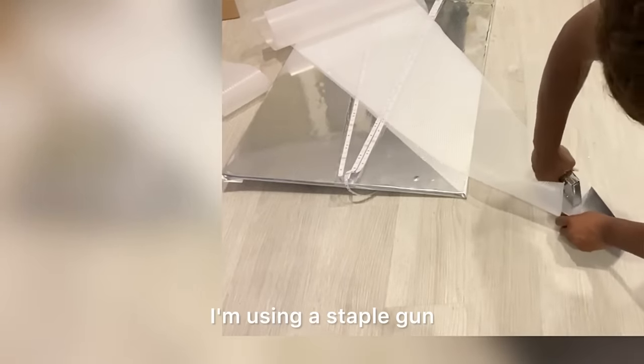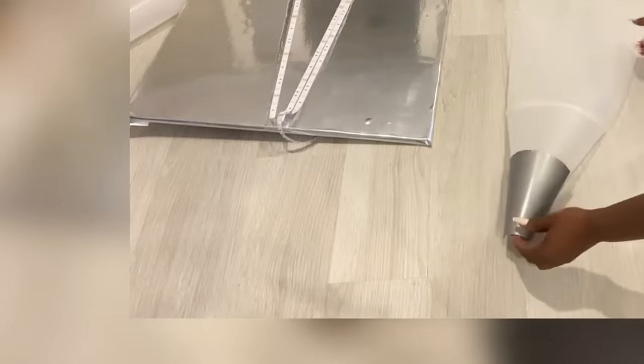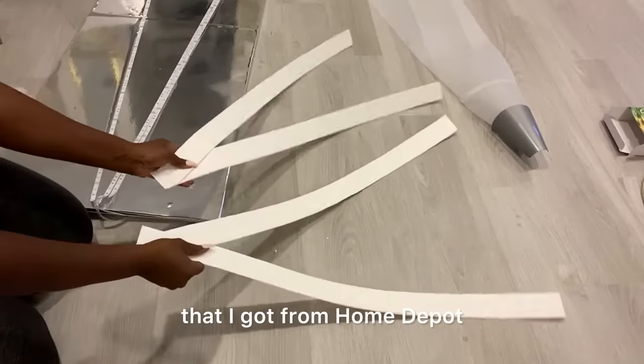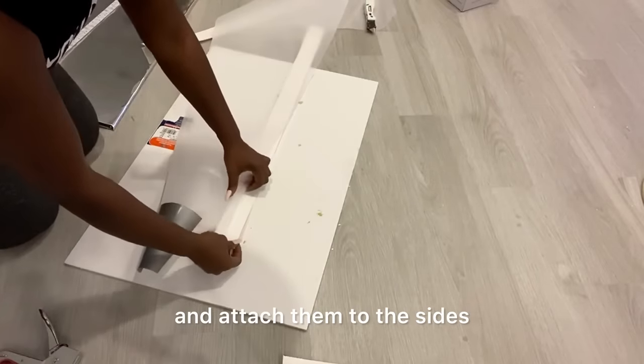I'll be attaching the bottom part to the funnel that I just cut. I'm using a staple gun because glue is not going to hold these two together. The sides of the liner need to be inserted into the foam board, so I'm going to be using plastic sheet that I got from Home Depot, and I'm going to cut them into strips and attach them to the sides.